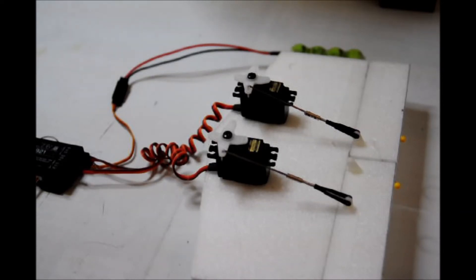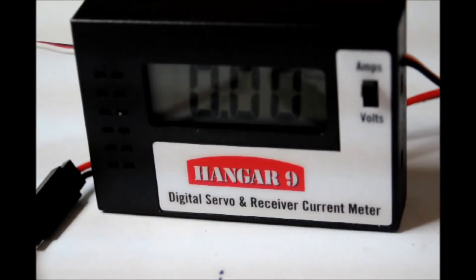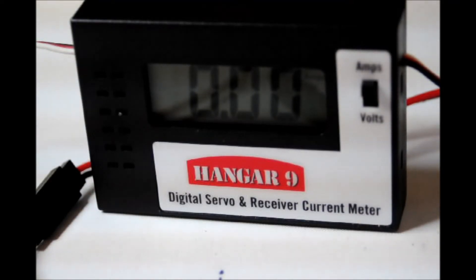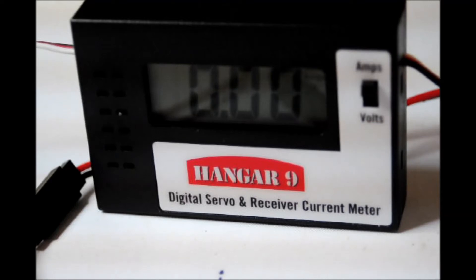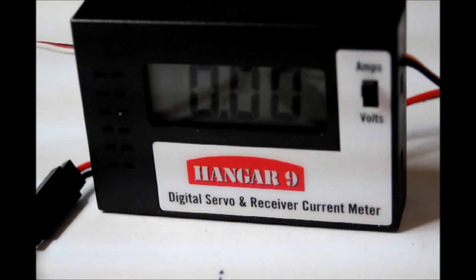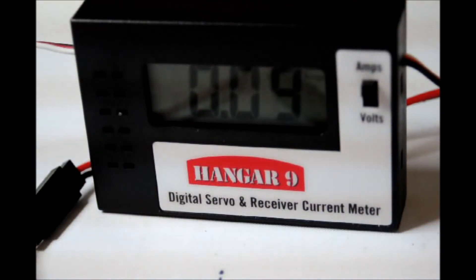To resolve that, we unplug the buzzing servo and plug in the digital servo and receiver current meter. We now have the meter plugged in, and as you can see we have it switched to the amps side because I want to reduce the amp draw that's draining my battery. Once plugged in, the meter begins to show the amp draw in milliamps — right there we see the draw at 90 milliamps. That's quite a bit.